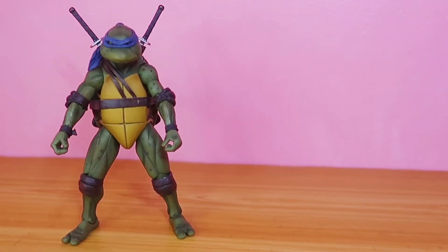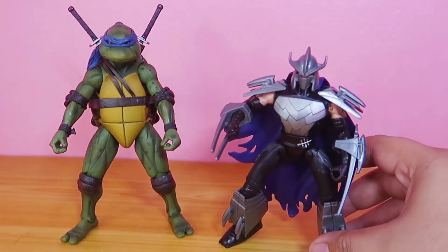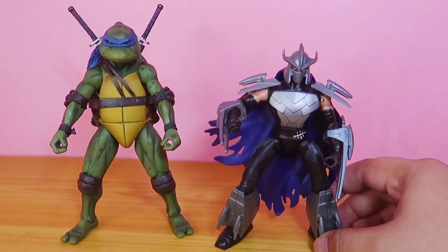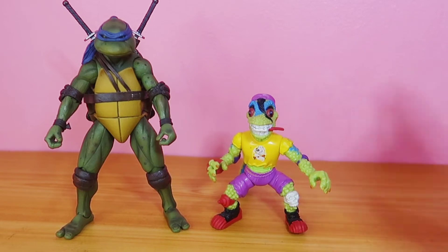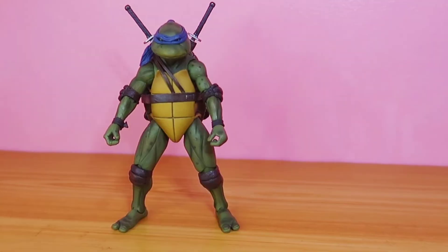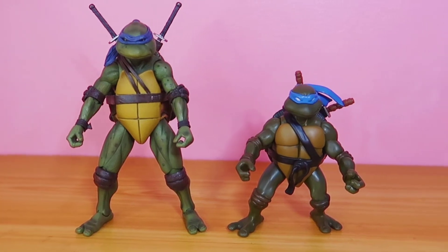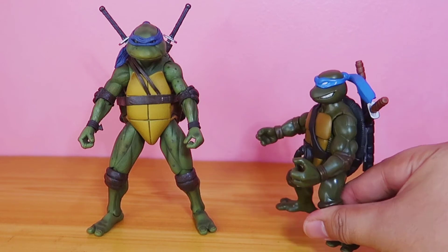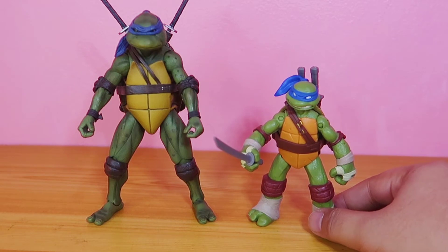For size comparisons, I have here the 2012 Ninja Turtles Shredder, 1987 Mondo Gecko, TMNT 2003 Leonardo, and lastly Leonardo from the TMNT 2012 series.